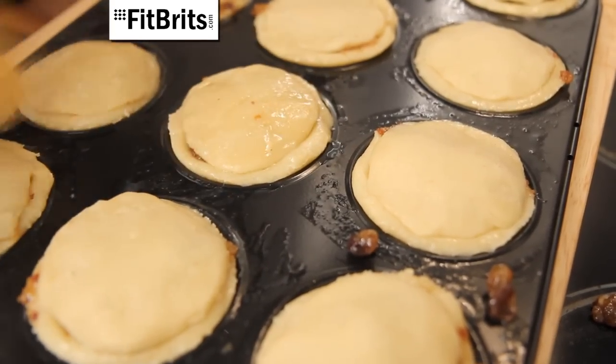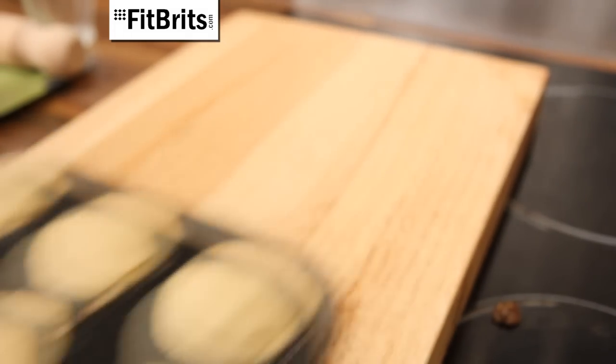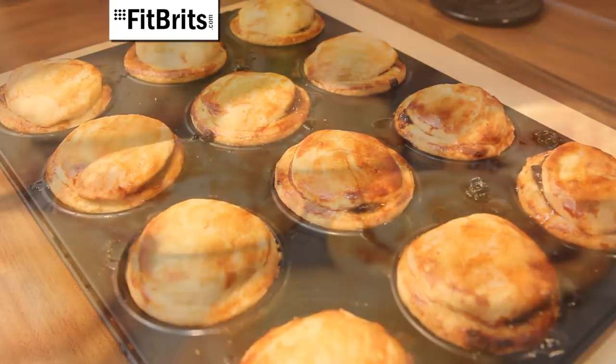Use your pastry brush to brush the rest of the egg over the top of all the mince pies — this will make them come out nice and golden. Then stick them in the oven on 180 degrees for about 20 minutes or until they're golden brown.